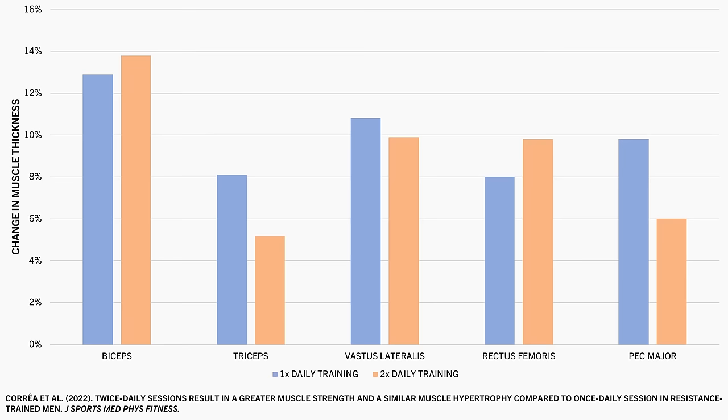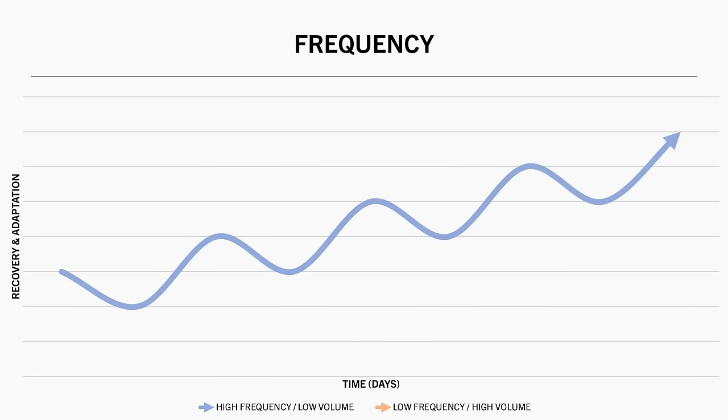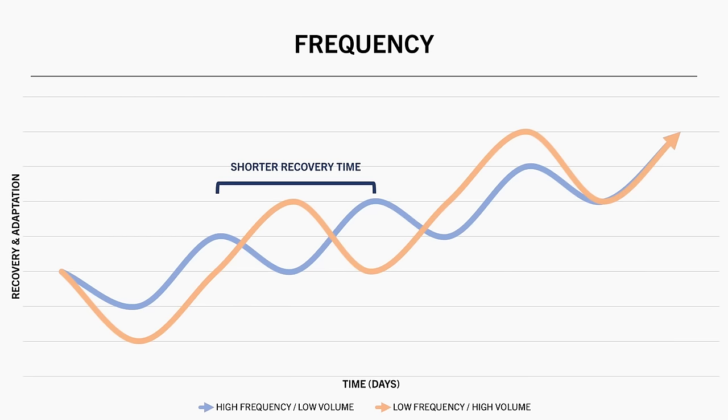Based on this evidence, there doesn't seem to be a detrimental effect on muscle growth when training a muscle within short time frames. This may be because the high frequency groups performed less volume per session since total weekly volume was equated. So in high frequency conditions each muscle may have experienced less disruption, meaning shorter recovery times, whereas training less frequently requires more volume per session and probably longer recovery times. Recovery times may simply be shorter or longer depending on how much volume is performed within each session.